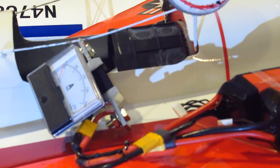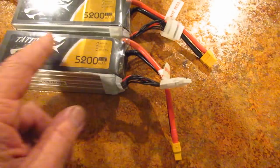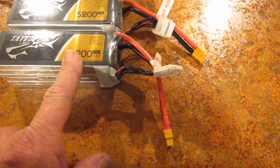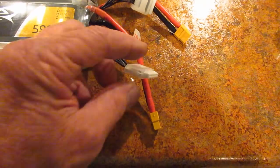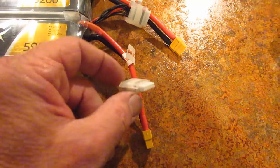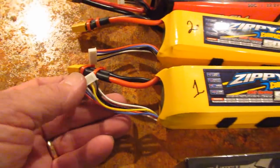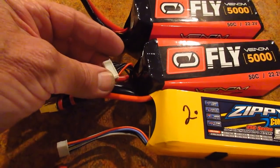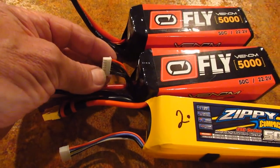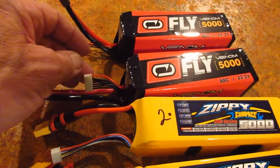It's the same 100 amps. One of the things I really like about the Tattu Gen Ace batteries is that the balance plug connectors have a nice handle and are easy to pull out without yanking on the wires, and they're slightly longer too. The Zippy connectors are more flimsy, and the Venom connectors are literally hard to pull out — fingernails are not enough.